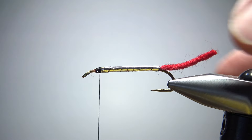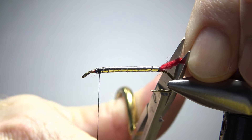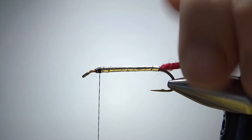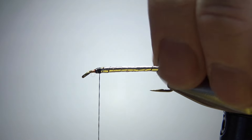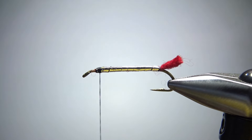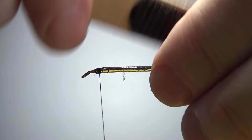Let's snip the tail to size — not real long. I think that's going to be fine, and I'll unspin it a little bit. You could really just probably fish this thing like that — you don't have to fluff it up — but the book's picture did, so I'm going to take my velcro here and just fluff this out a little bit.